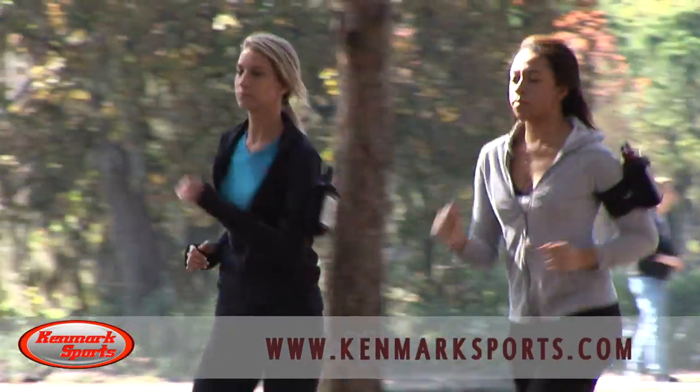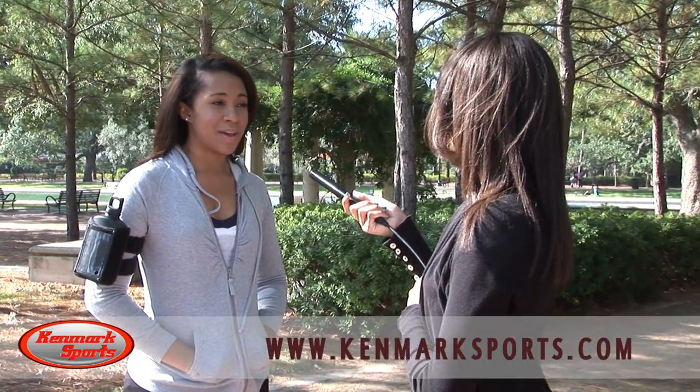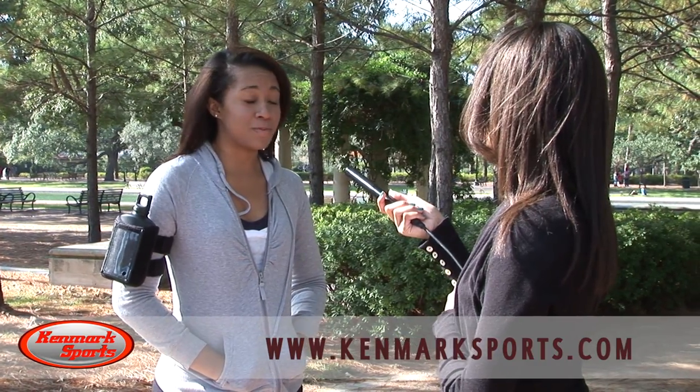So how did you like the Kim Mark Sports armband water bottle? Last year I used the hydration belt and handheld water bottle and it was an inconvenience because it hindered my running style and was really uncomfortable.